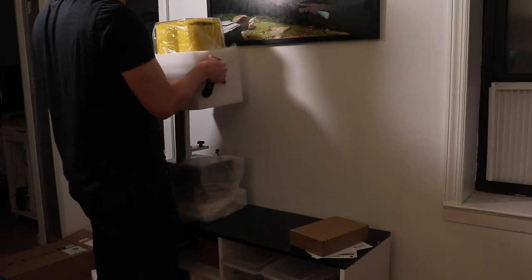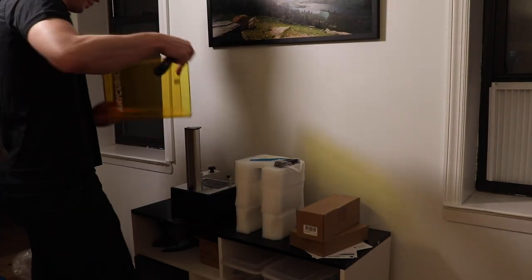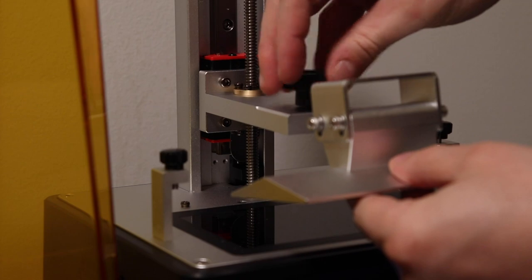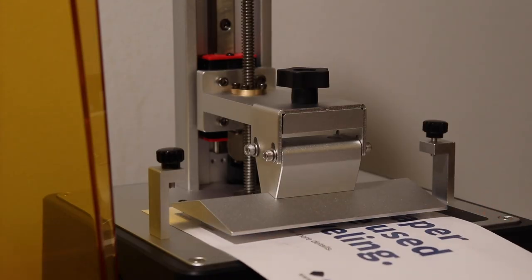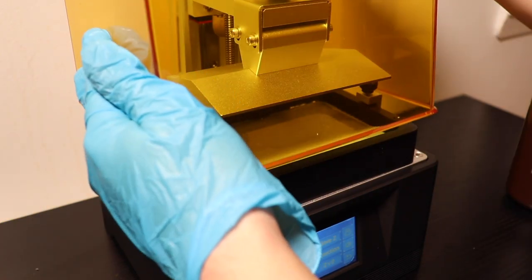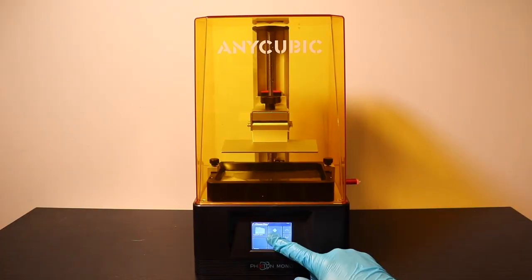So when this thing arrived in the mail and I unboxed it, I was kind of expecting it to be really complicated — like I'd have to recarbonate a flux capacitor or something — but it's actually dead simple. You just pull it out of the box, level the build plate following the simple instructions, pour some resin into the reservoir, put in the USB key and press print. It's literally that easy. I couldn't believe how easy it was.